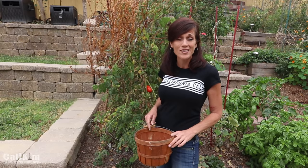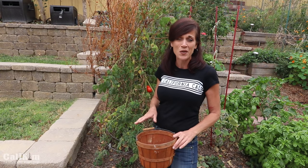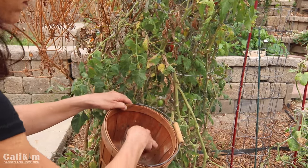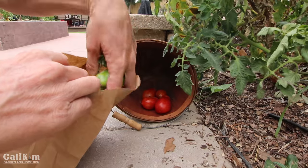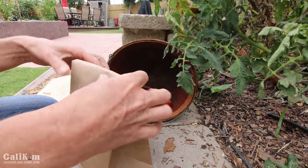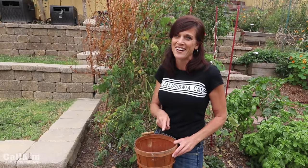Now before you completely remove your tomato plant, you definitely want to harvest all of those tomatoes — the red ones and the green ones. You definitely don't want to let any of them go to waste. Harvest the green ones and they'll easily ripen up indoors just by putting them in a paper sack and sealing it up. Within a week or so you're going to have some beautiful red ripe tomatoes to enjoy even when the weather's cold out.